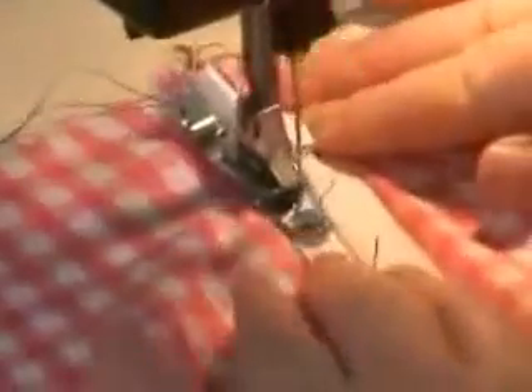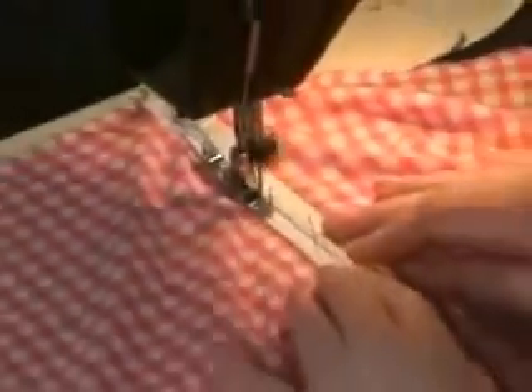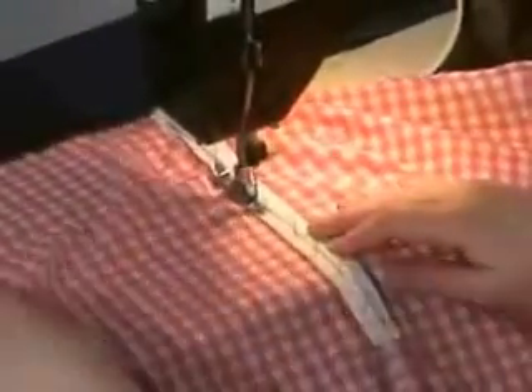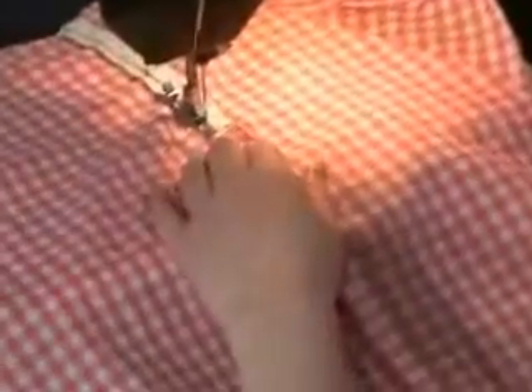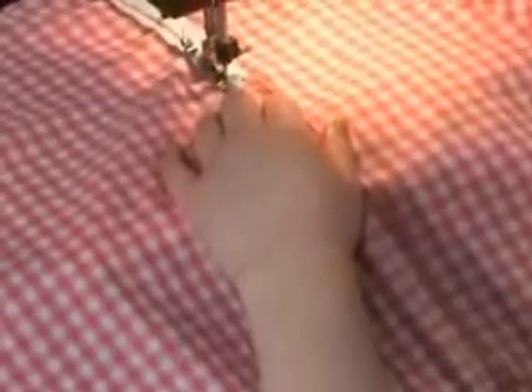Now return the sewing machine to a shorter stitch — here we're just using a three-length stitch. Then go ahead and sew: the zipper foot allows you to guide the stitches close to the teeth of the zipper. When you get to the bottom of the zipper, lift your foot, turn and sew across the bottom of the zipper, lift the foot, and sew up the other side.